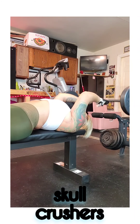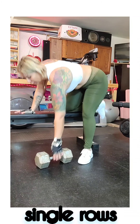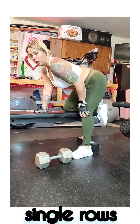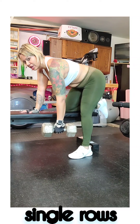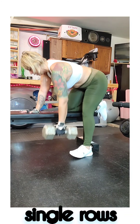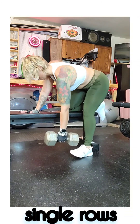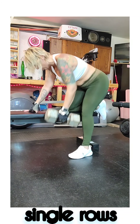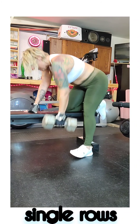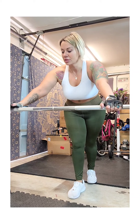Next is a single arm row. Keep your hand here, keep your back straight. Envision your elbow with a string going straight up to the ceiling. Do 10 more on the other side and two more rounds.